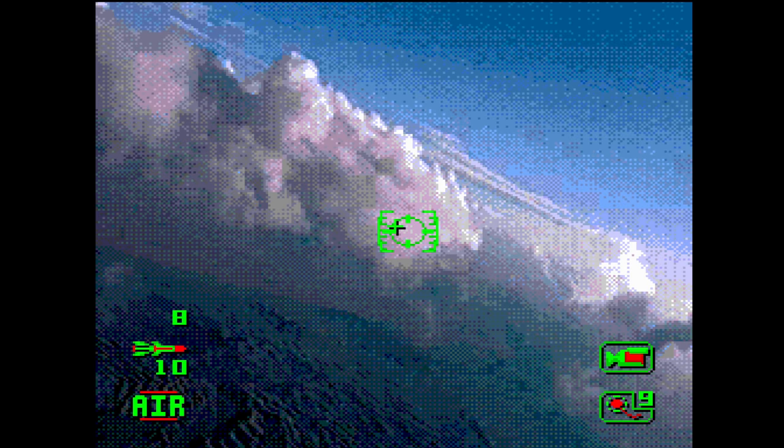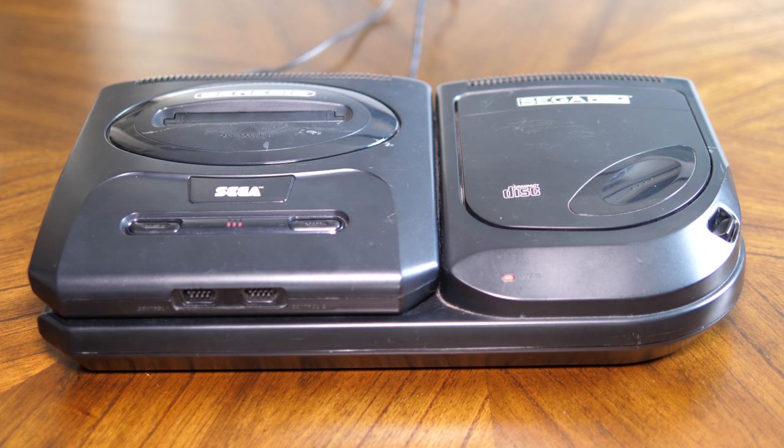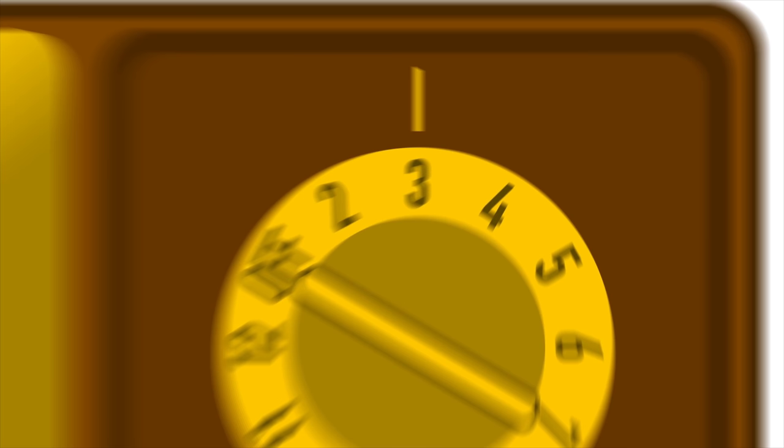The Sega CD was a groundbreaking step into the CD-ROM era of game consoles. While there were other CD consoles before it, Sega's marketing combined with a unique game experience most of us had never seen before made it THE CD console to own. Unfortunately, the hardware seems to have aged about as well as some of those FMV experiences, making it hard to play those games on a real Genesis console. If only there was a way to play those games without relying on finicky hardware.